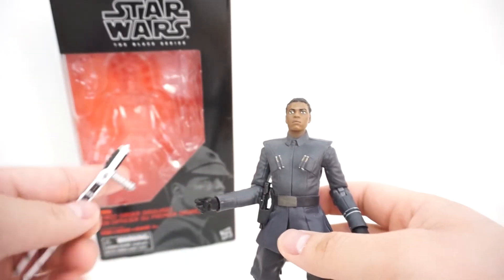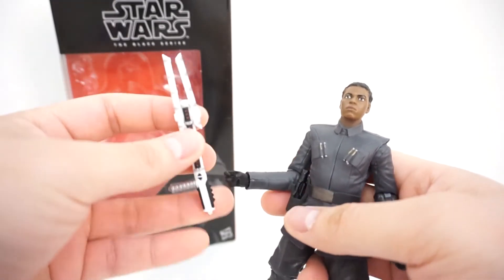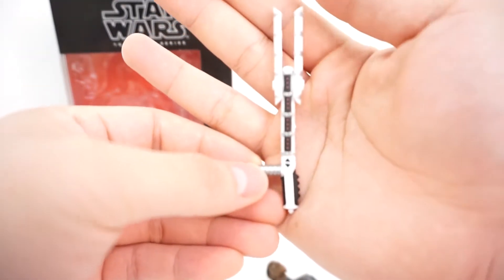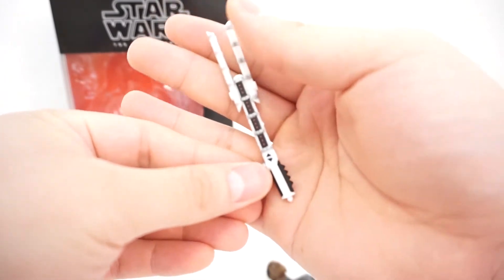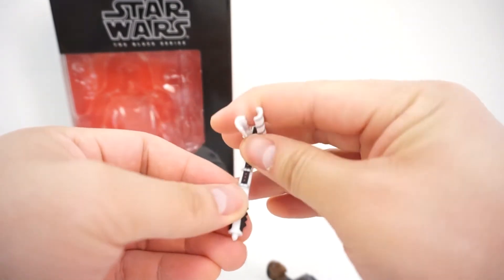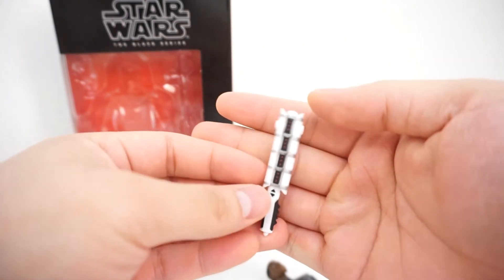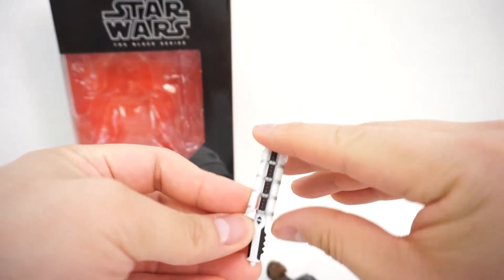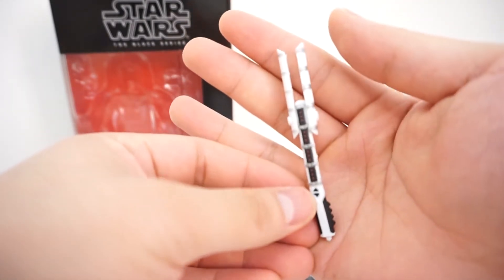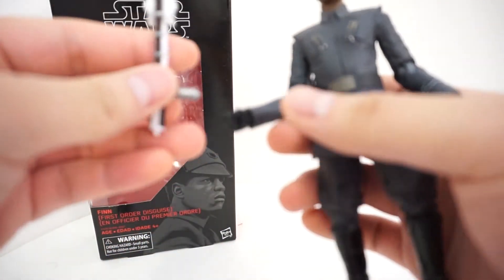The coolest part about this set is the little accessory that comes included. This is the weapon that Finn uses to attack Phasma in the movie. You can actually pull down the little parts so it's not ignited, or pull them back up so that it is ignited, just as you see in the film. Really cool accessory, and Finn holds it pretty well.